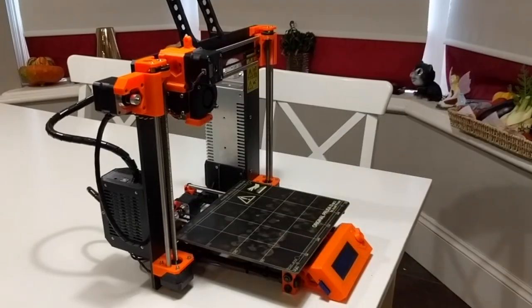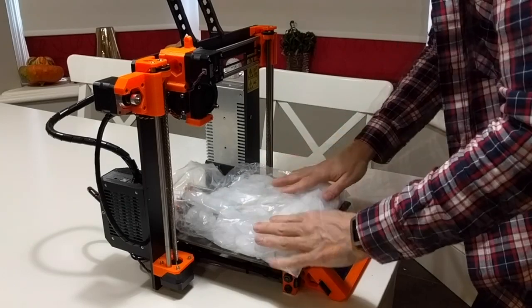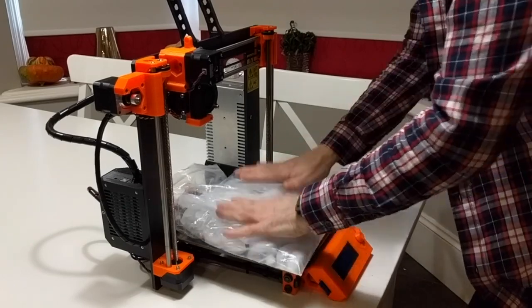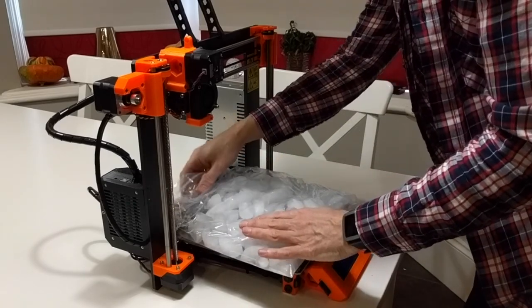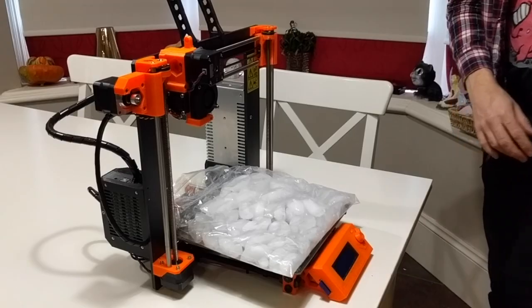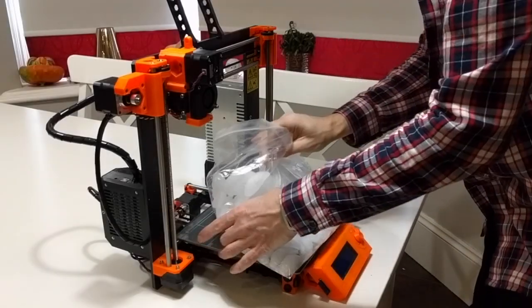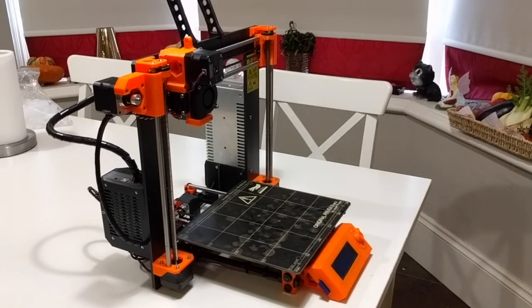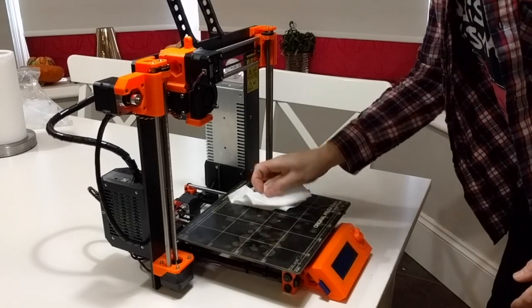A bag full of ice, a little bit of water, and a bit of salt. Lay that out so the ice is nicely in contact with the bed. What we're doing is cooling it all down so that the sheet will come off and leave the glue behind. Leave it for 10 minutes, remove the ice, and clean off the water to keep things tidy.